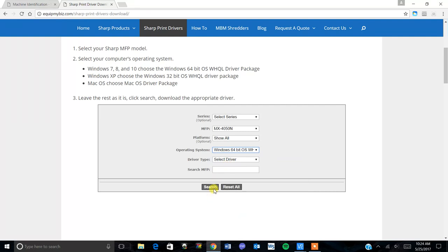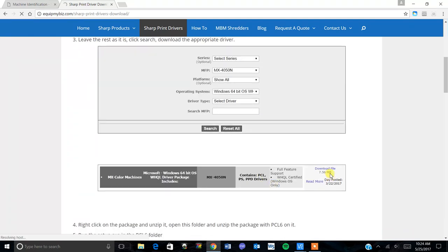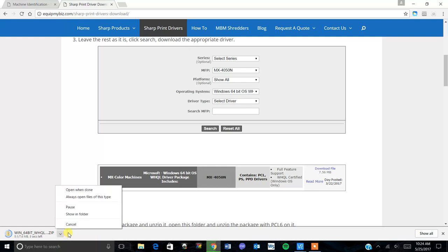Select that, click search, then click download. Once this finishes downloading, we will tell it to show in folder.